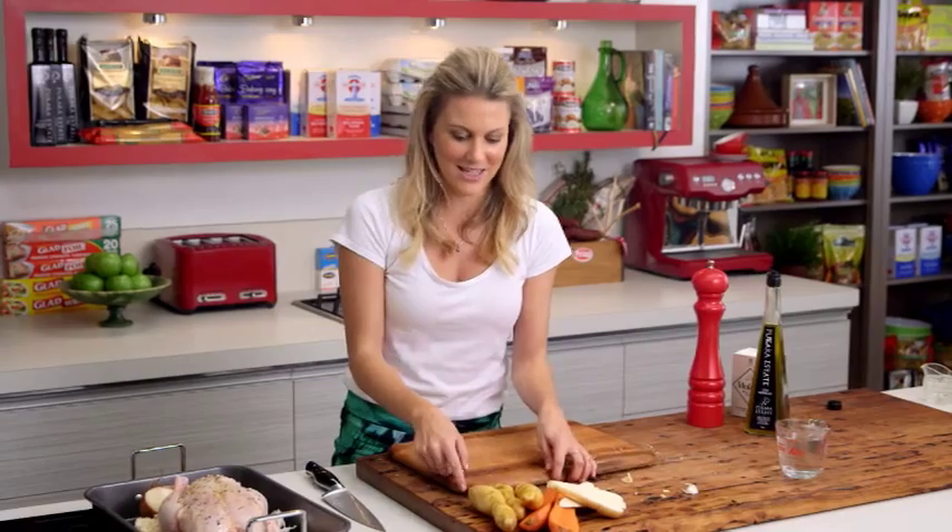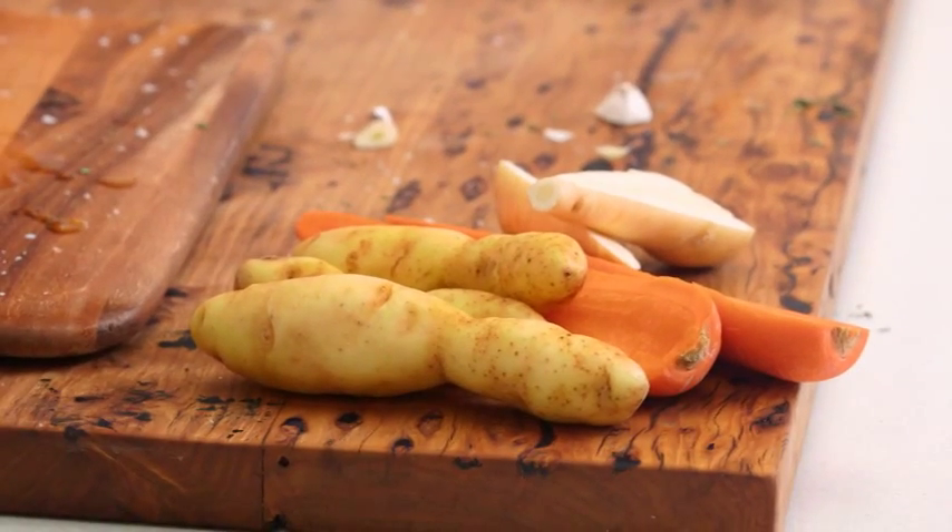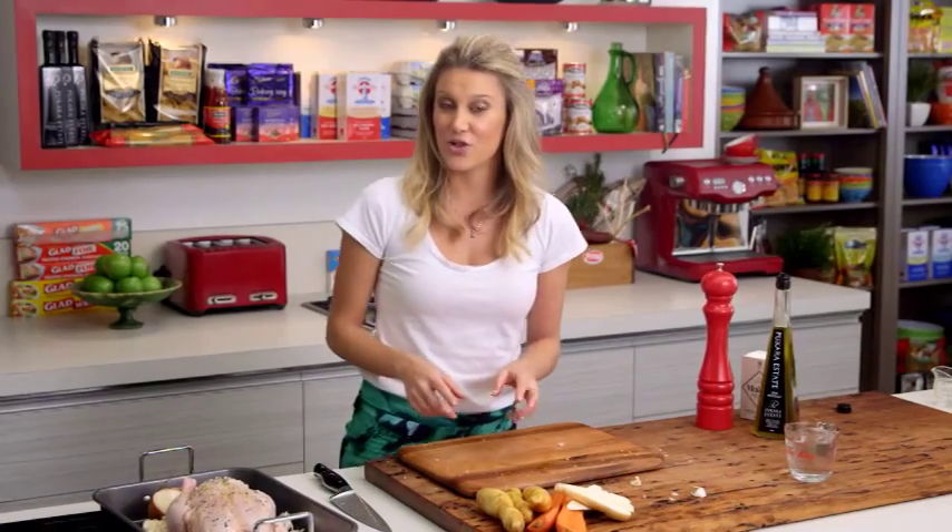Another quick tip: if you're doing a whole roast chicken dinner, I've got some delicious root vegetables here — kipfler potatoes, carrots, and parsnip. Add them to the tray 45 minutes before the chicken is completely cooked, with a touch of water, and that is it.